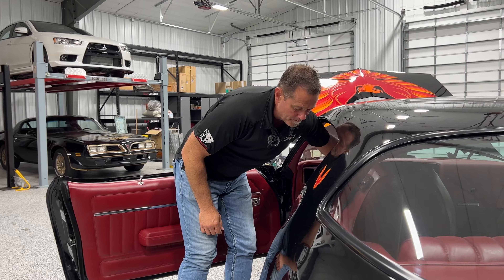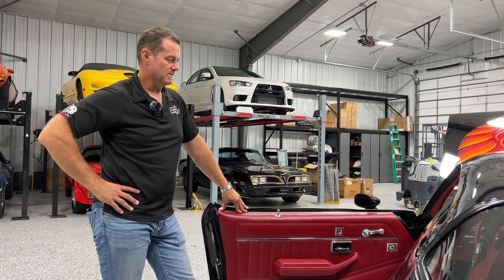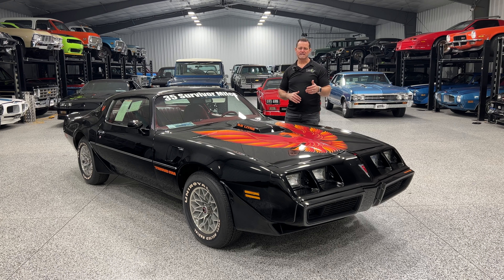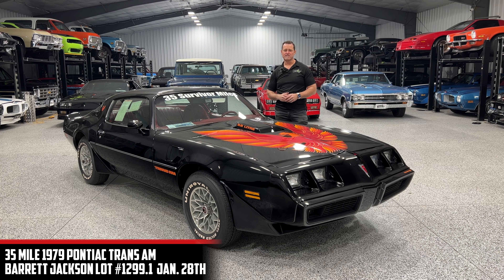It's kind of one of those cars — tough to sell, but it's a neat piece that needs to be in a museum based on the miles and the condition. This is Saturday lot number 1299 at Barrett-Jackson — a 1979 Trans Am with 35 original survivor miles. Don't want to miss this one, guys. Thank you.